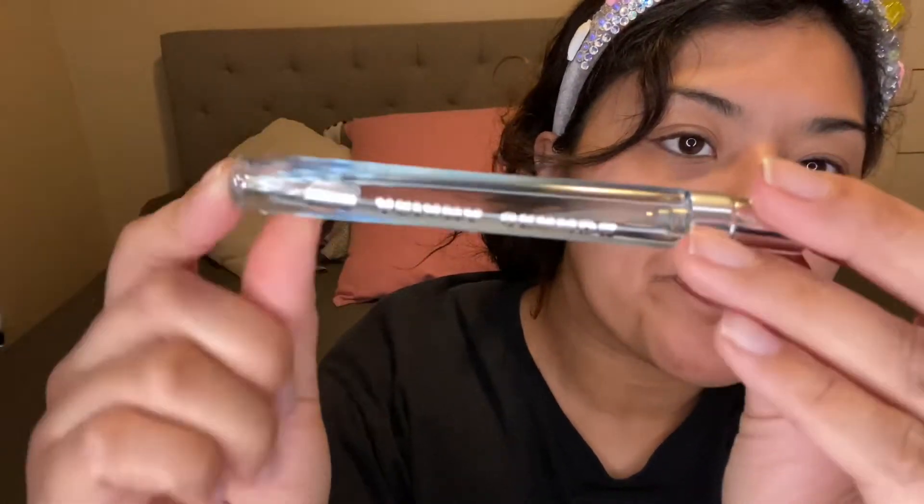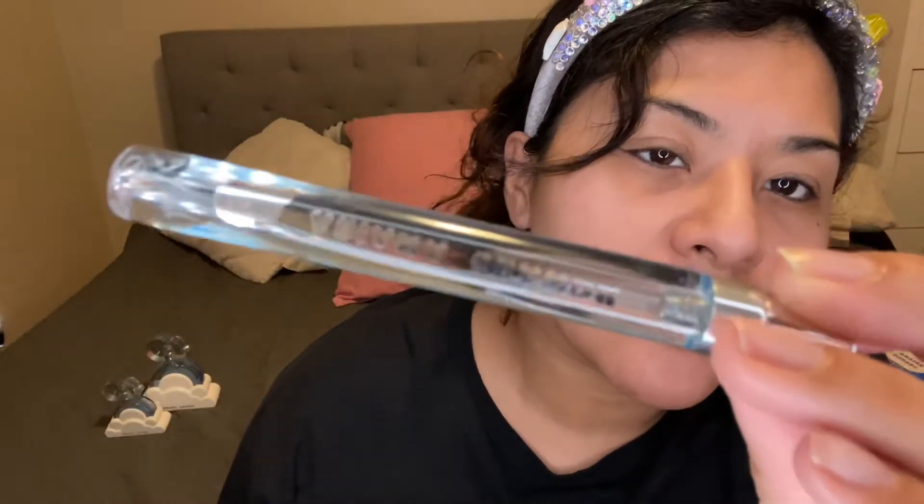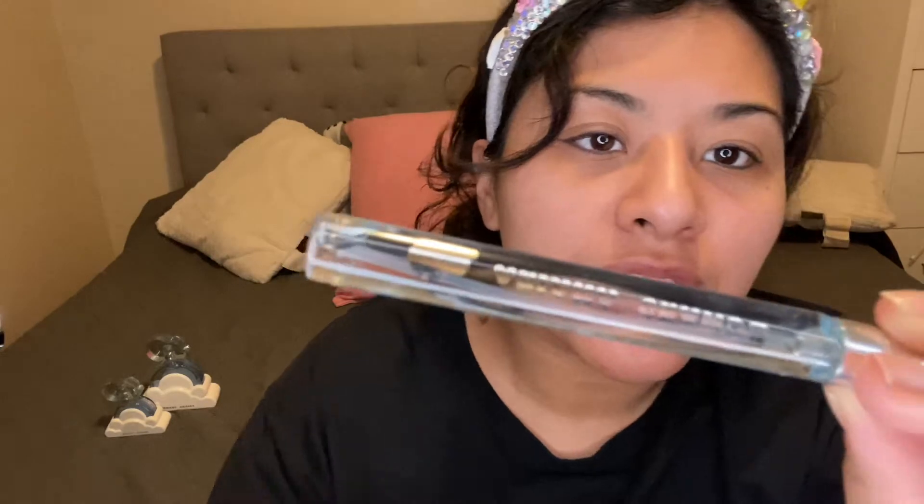The next thing in the set is the travel one. This is brand new, I haven't opened it, but I'll open it for you guys. This is the travel spray — it just says Ariana Grande and has the little cloud image at the end. When you're on the go you just spray it — you gotta smell good at all times!